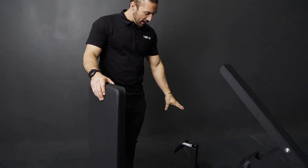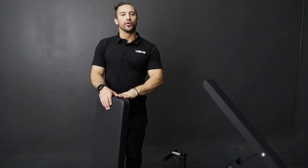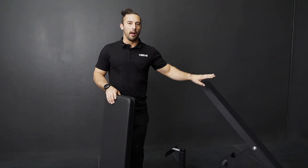Once you have placed the back piece and the wheels, everything is nice and secure. Move on to the next step, which is going to be your top pad.